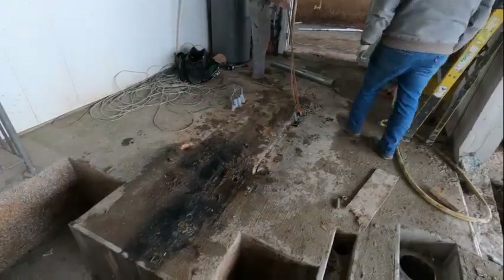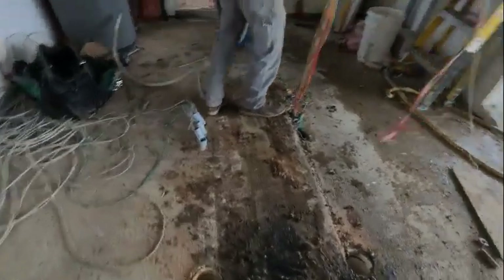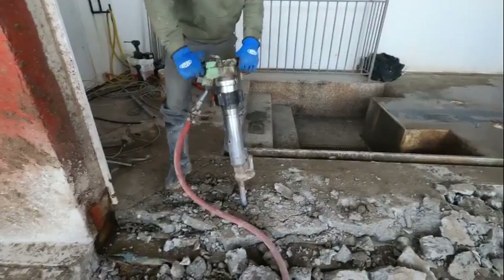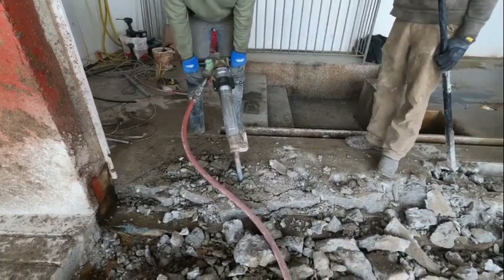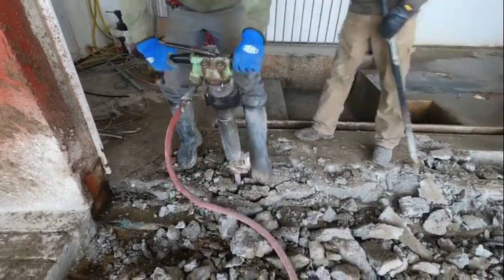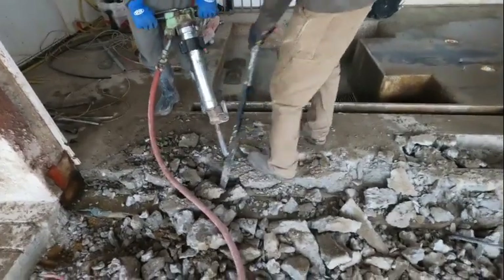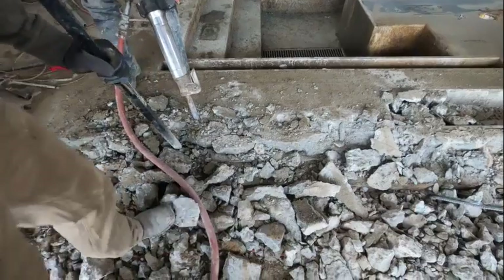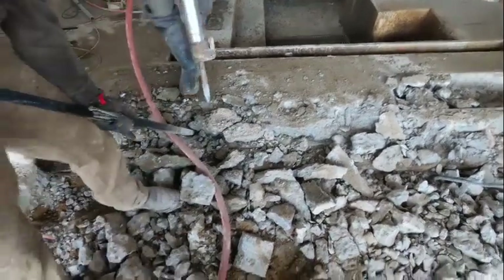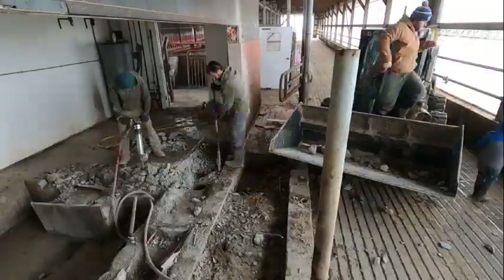Then we pulled it out with the loader. The robot was out, we pulled all the lines. Then it was on to a bunch of jackhammering and getting the old cement out, which probably ended up being the biggest job of the whole project. The cement was pretty thick. Getting all that old cement out of there turned out to be a really big job.